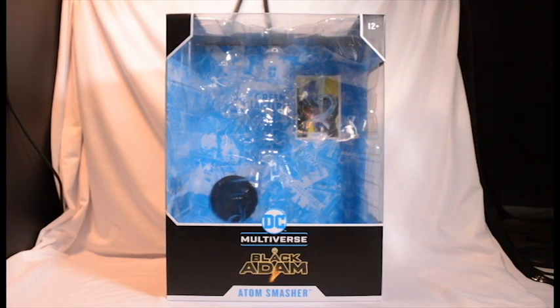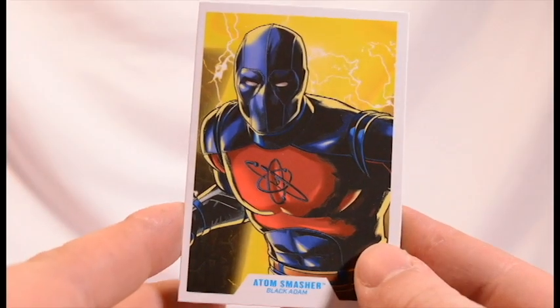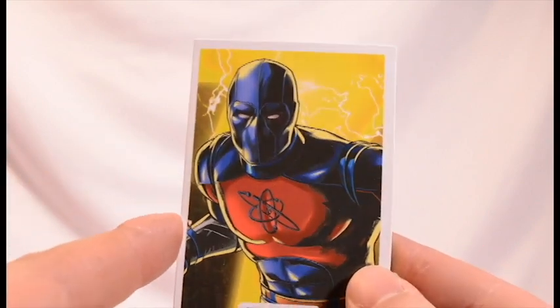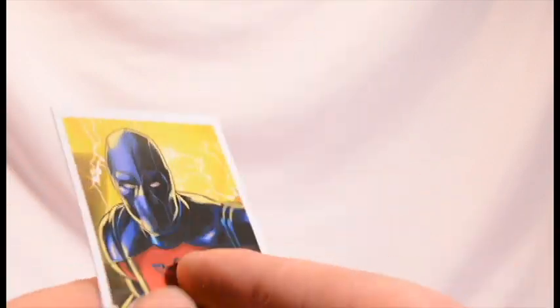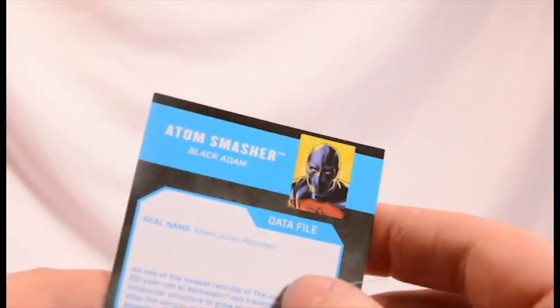Now that we've got that out of the way, let's check out the Atom Smasher. Before we get into the figure, we get the card that comes with all McFarlane Toys figures — the little trading card. Atom Smasher, Black Adam. The little read-up on the back. Yeah, nice touch.